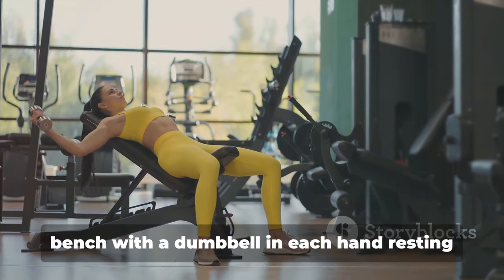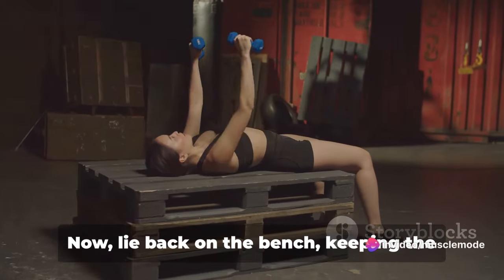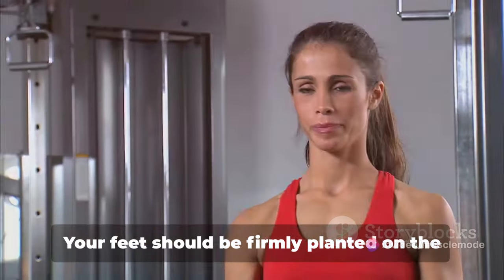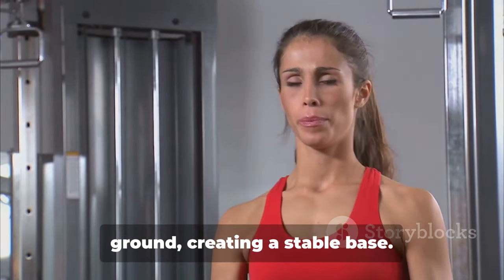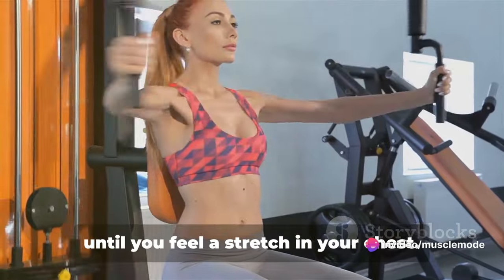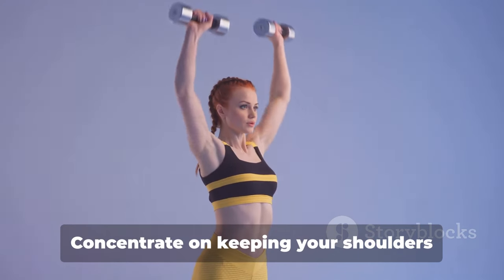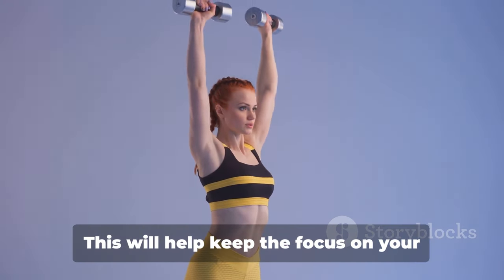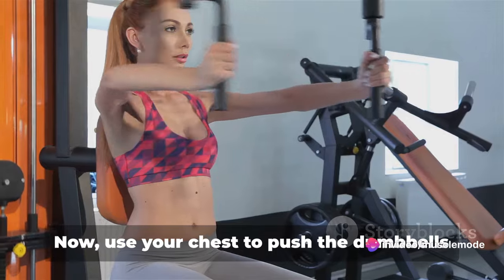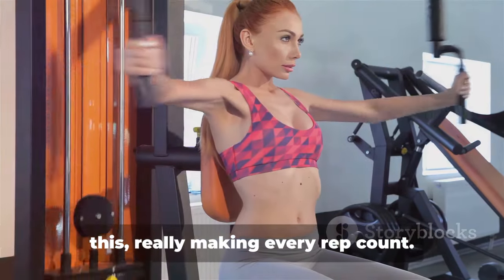Begin by sitting down on a flat bench with a dumbbell in each hand resting on your thighs — palms facing each other. Now lie back on the bench, keeping the dumbbells close to your chest. Once you're lying flat, press the dumbbells up over your chest. Your feet should be firmly planted on the ground, creating a stable base. With a slight bend in your elbows, lower your arms out at both sides in a wide arc until you feel a stretch in your chest. The dumbbells should be just about level with your chest. Concentrate on keeping your shoulders locked into the bench — this keeps the focus on your chest muscles and prevents unnecessary strain on your shoulders. Now use your chest to push the dumbbells back up to the starting position, squeezing your chest muscles as you do this, really making every rep count.